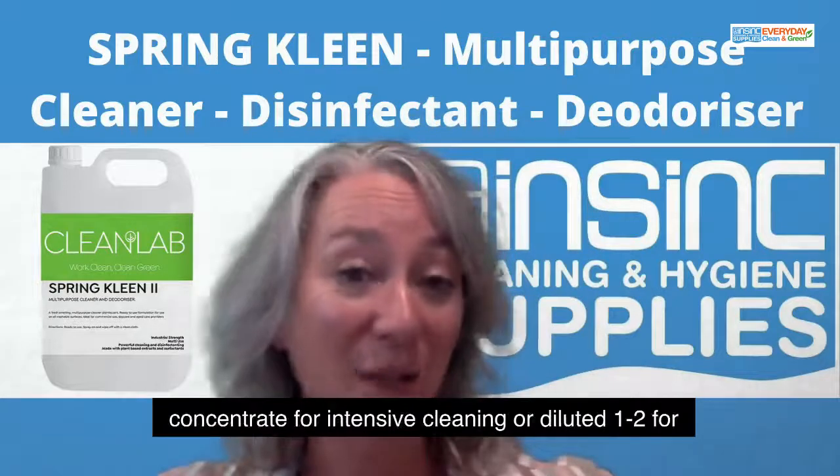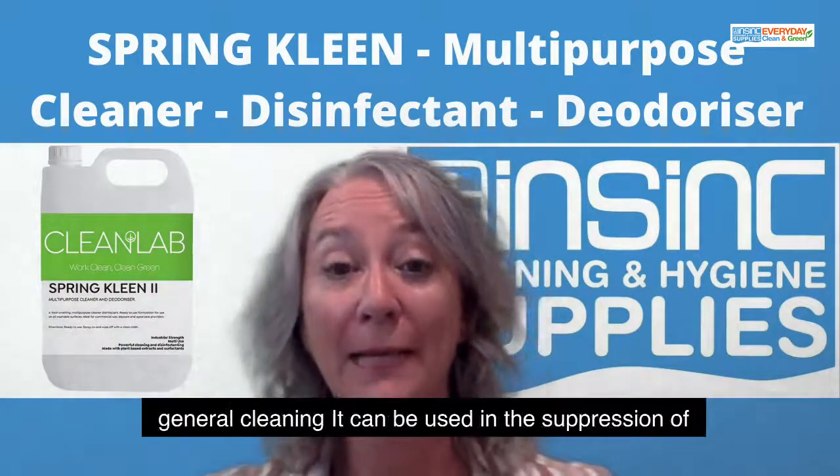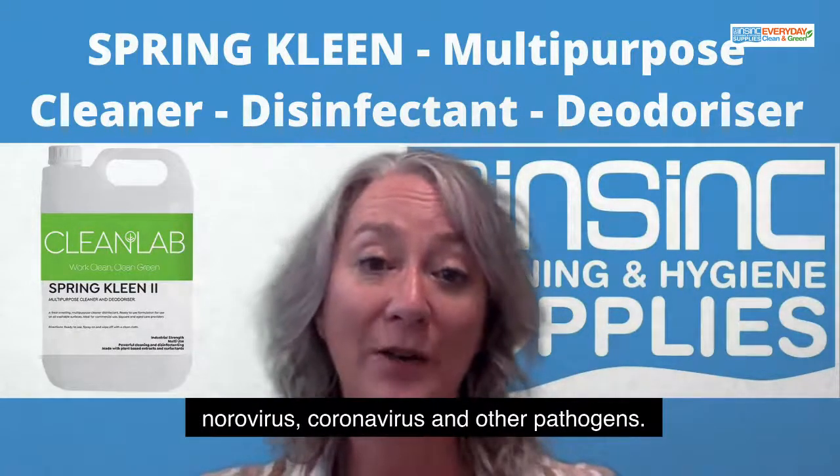It can be used as a concentrate for intensive cleaning, or diluted one to two for general cleaning. It can be used in the suppression of norovirus, coronavirus, and other pathogens.